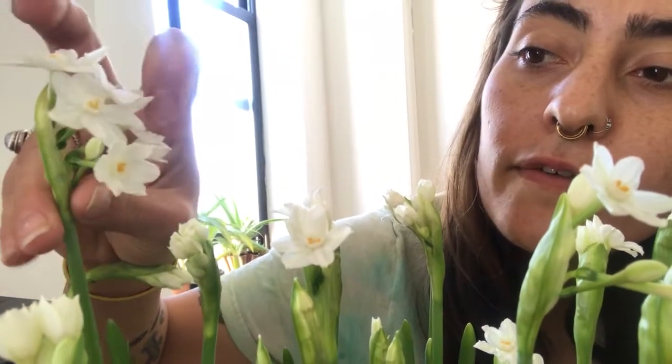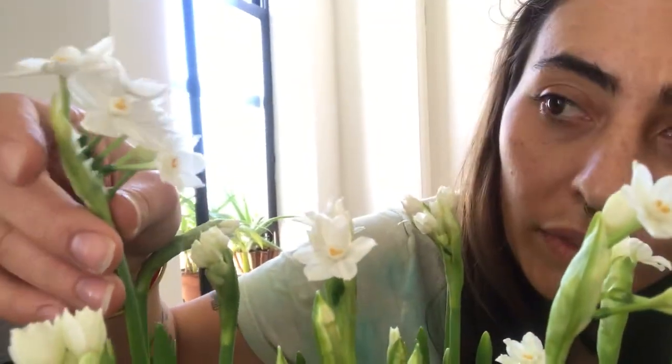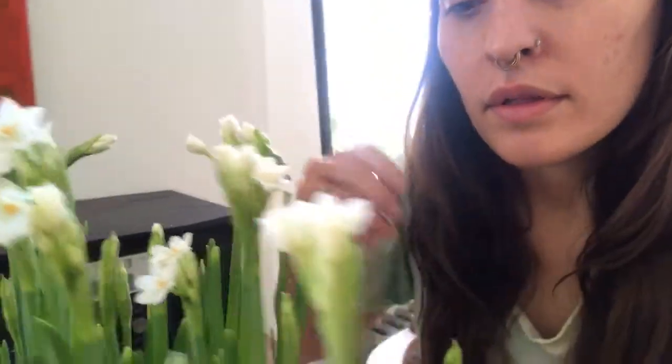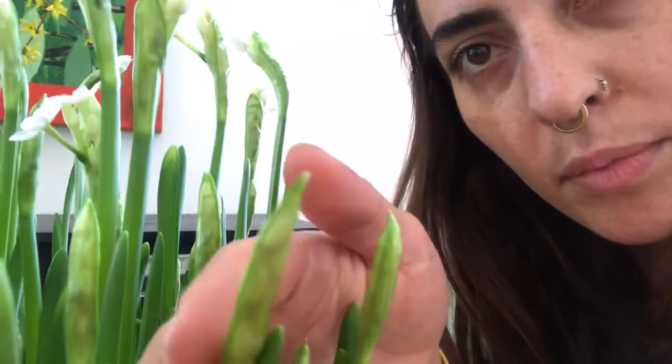If you look closely at this one, there are many flowers coming out of one long stem. This one has one, two, three, four, five, six flowers blooming, with two more that I still have yet to open up.